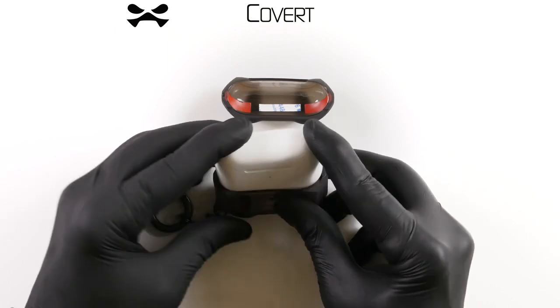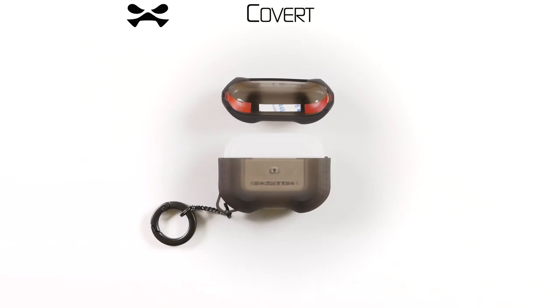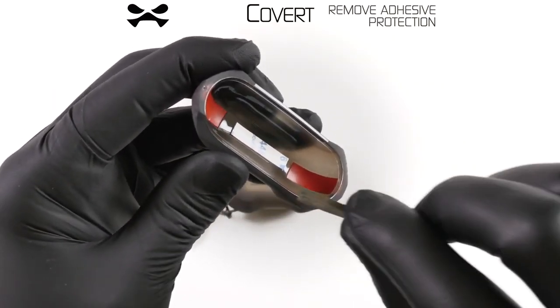Your Covert comes in two pieces. To install, simply align the front of your AirPods Pro shell with the front of your Covert case and insert.